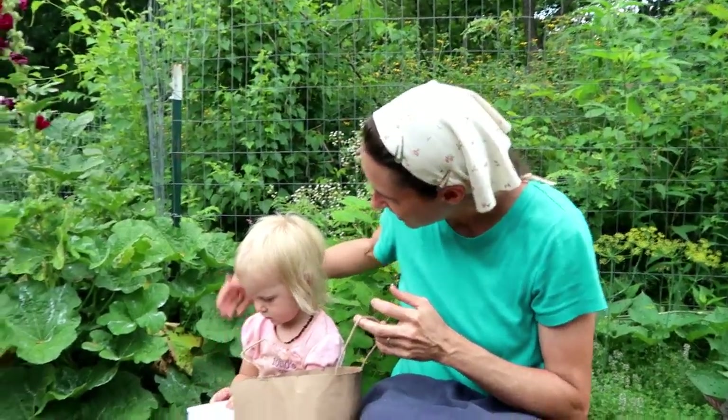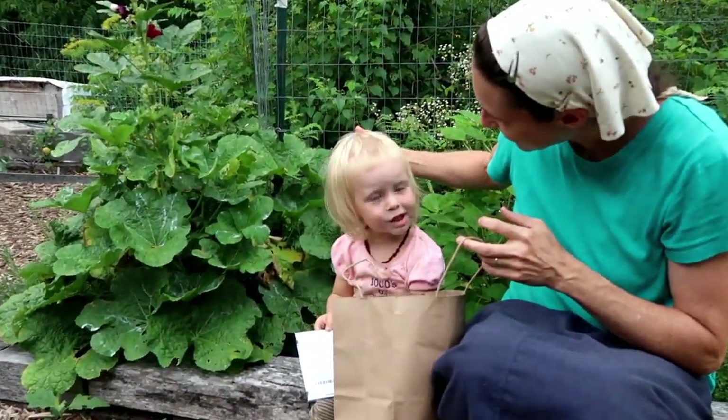I'm hoping there's going to be enough shade that they can tolerate the heat we still have, because it's still summer. It's kind of strange to be planting fall crops in the summer, but that's kind of what you have to do. You ready? You ready to go plant? Yeah.